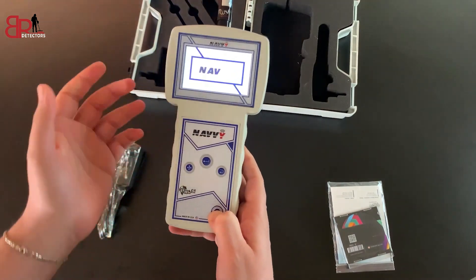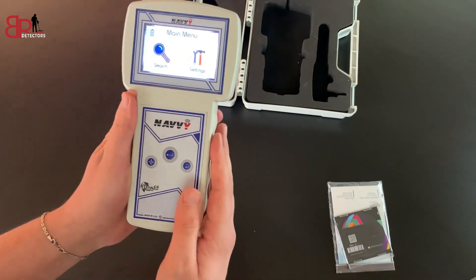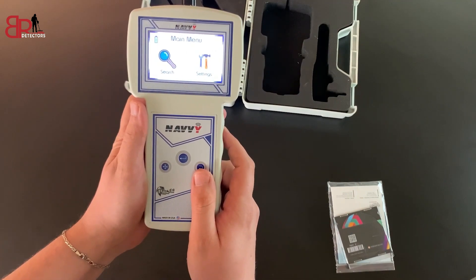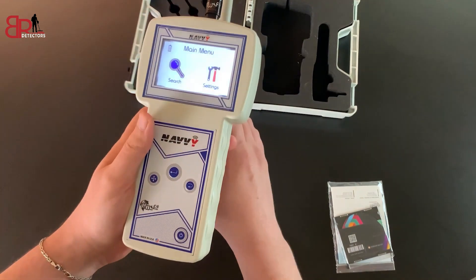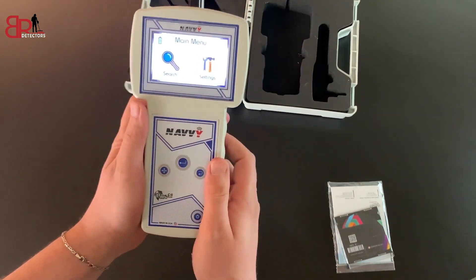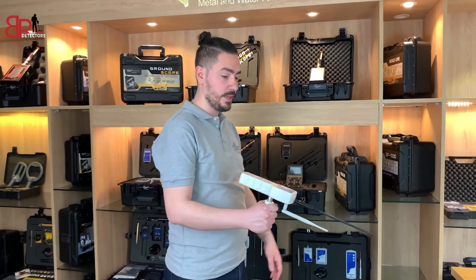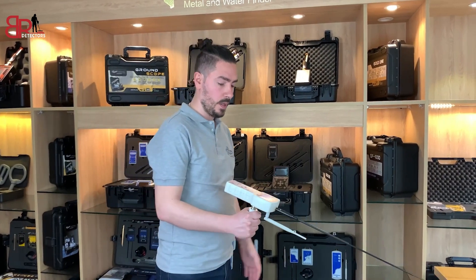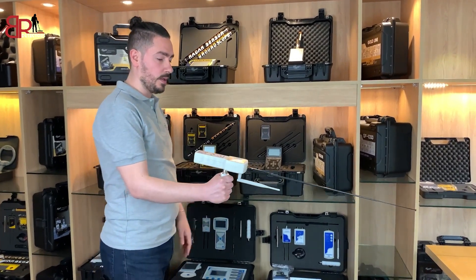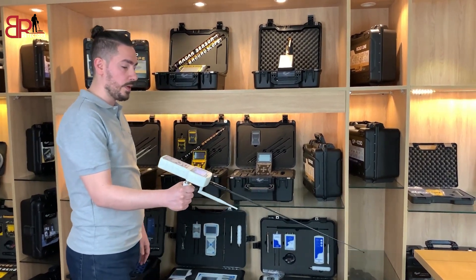The device turns on after pressing the power button for about one second, and we get the main menu interface. Now the device is ready to set up and start searching after we configure the search parameters. The correct way to handle the device is to open the antenna, turn on the device, and go searching. We have to hold it horizontally with the floor, with a slight forward tilt toward the ground.